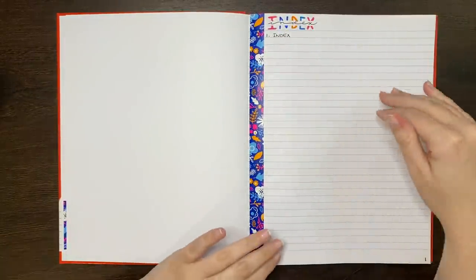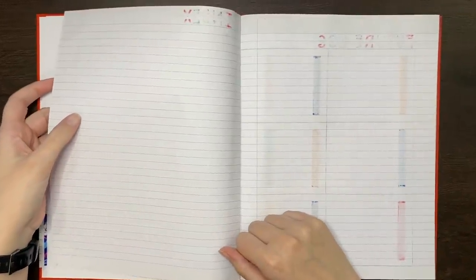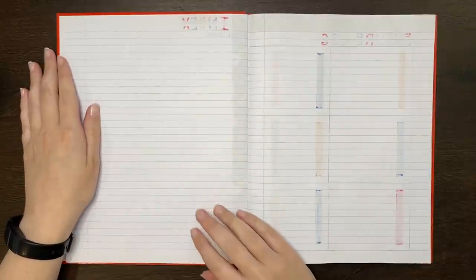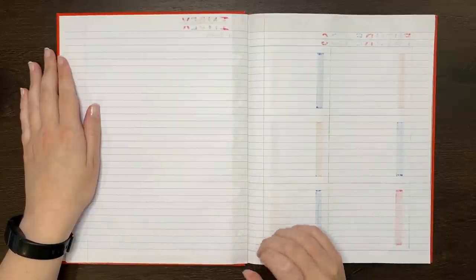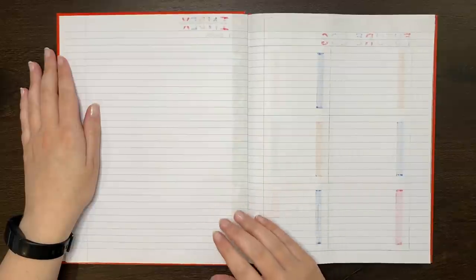With our index done, it's time to flip over to the next page — oh. Well, this is unfortunate. In journals like this, ghosting and bleed through can be a real problem, especially if you're using pens with a more fluid ink. Having a journal with a higher paper weighting is encouraged. This one's only 60 GSM, while the Archer and Olive I use is 160.